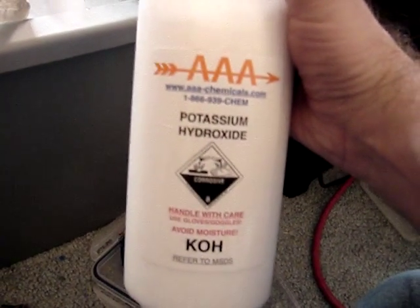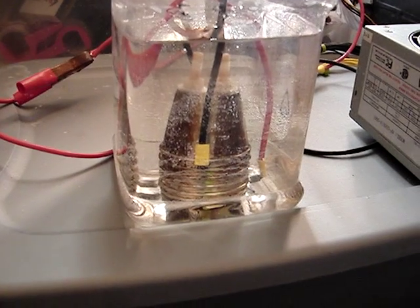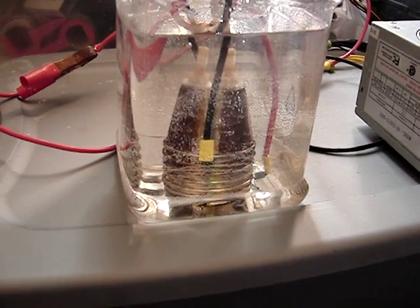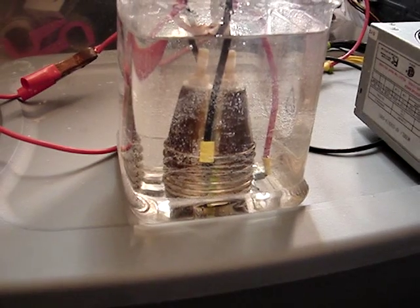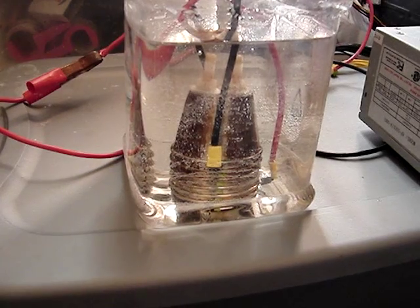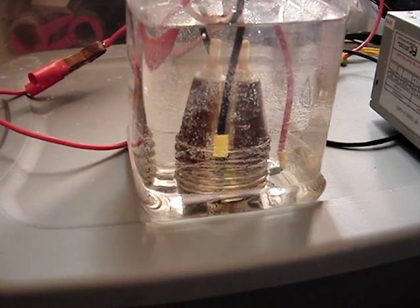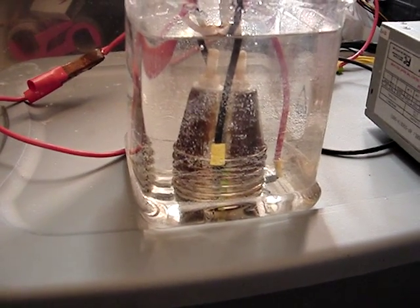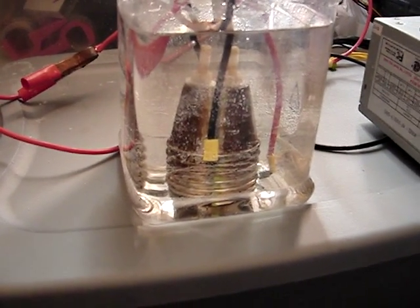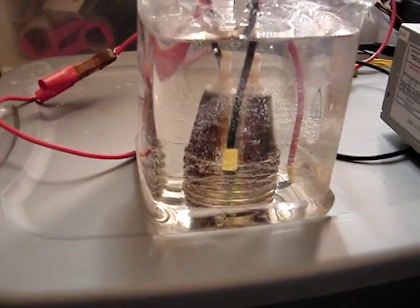I just got this in the mail — potassium hydroxide, KOH. If you're doing any serious testing with any kind of fuel cell, you're going to want to be using sodium hydroxide or potassium hydroxide. From what I've read, potassium hydroxide has better results than sodium hydroxide does. It costs a little bit more, so I guess that's probably why. But this is what I've got going on with the new cell, so check it out.